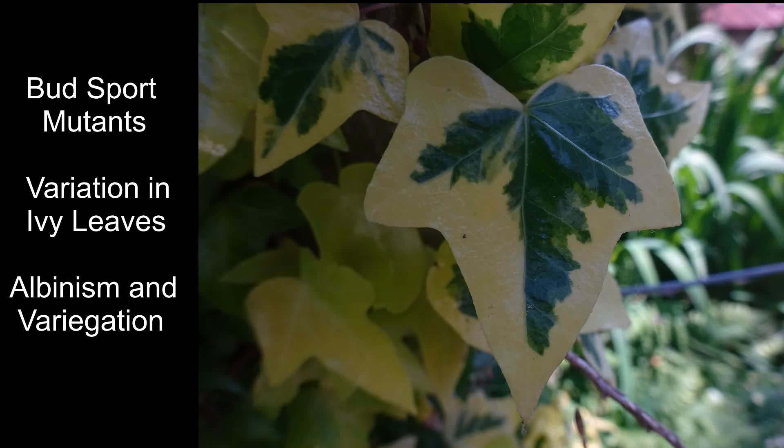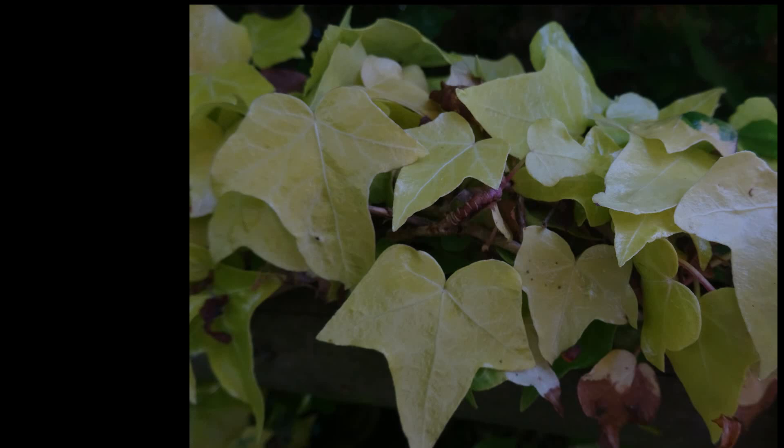Bud sports in botany, also known as breaks or chimeras, are random spontaneous somatic mutations that occur in the buds of leaves and flowers.